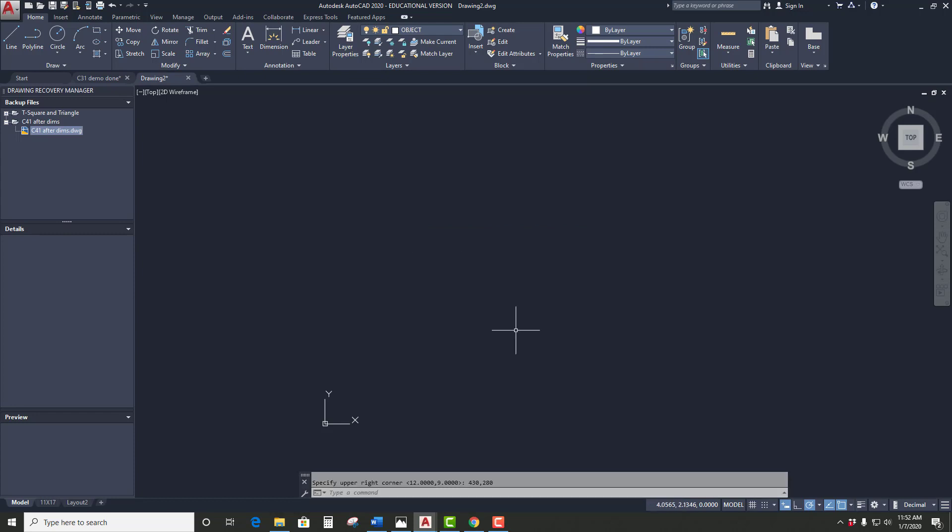You'll notice if I go down to my coordinates, nothing changes — still kind of smaller numbers. But if I type Z, enter, then A, enter — zoom all — you'll notice now that the coordinates are bigger numbers. We're basically tricking AutoCAD into thinking in metric when it's really just thinking in units, because AutoCAD doesn't know the difference between an inch and a millimeter, it just knows units. So now we have an appropriate number of units.